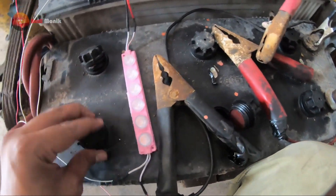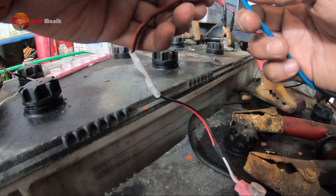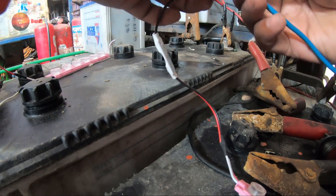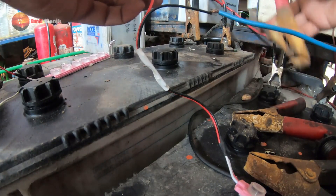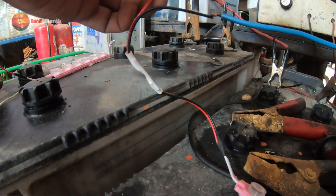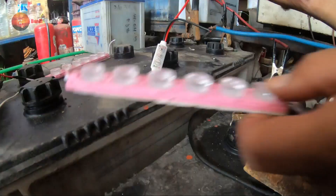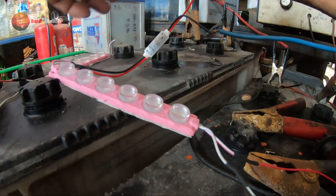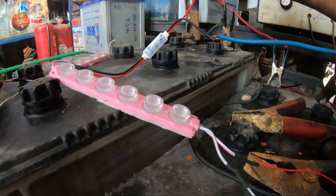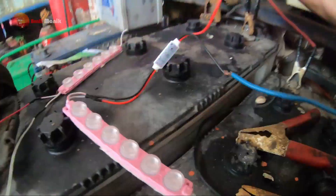Ini lampu yang tadi kita solder atau kita sambung, kita coba nih guys ke sini. Ini ada aki, ini kebetulan aki cadangan. Nah kita coba dulu ya, ini kan arus negatif, ini negatif aki. Dia harus 24 ya, lampu dia harus 24. Baru ini arus positif. Tuh, langsung dia.